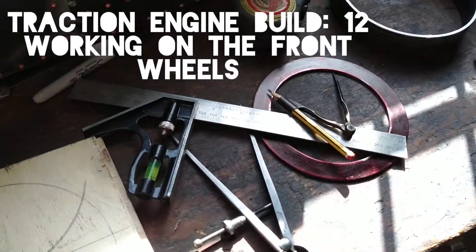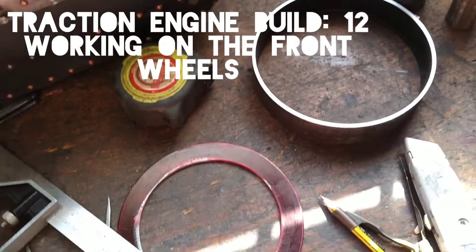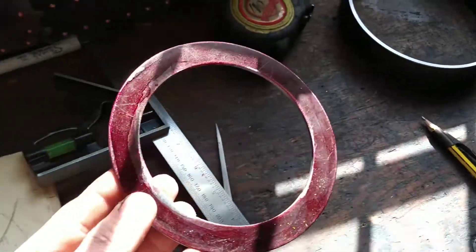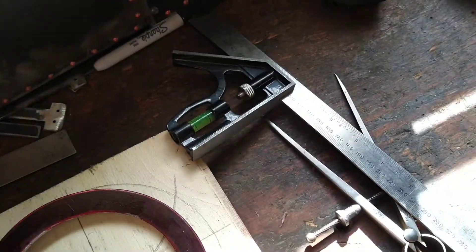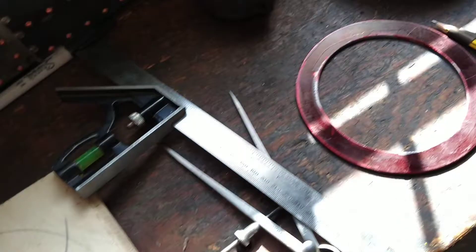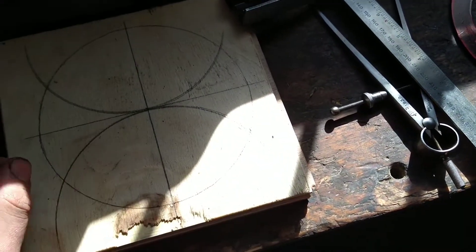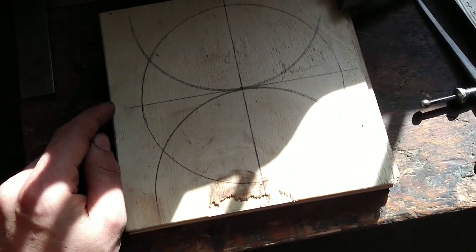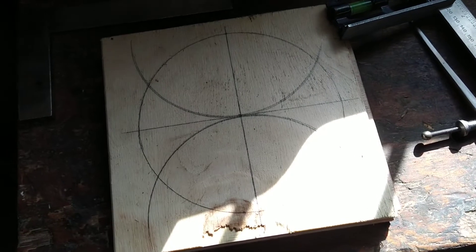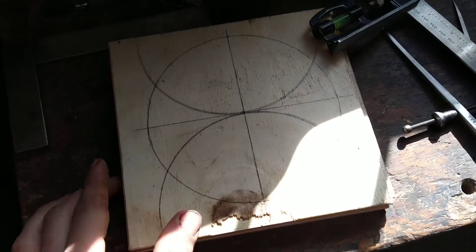Right guys, just continuing on from the video I posted before - I think it was number 11 or 12 - obviously making the wheels for the front of the traction engine. I've decided I'm going for six spokes, so I've just been working out the divisions for where the spokes need to go. I've just been on YouTube and looked into it and found some really good breakdown videos on how to do this kind of stuff.